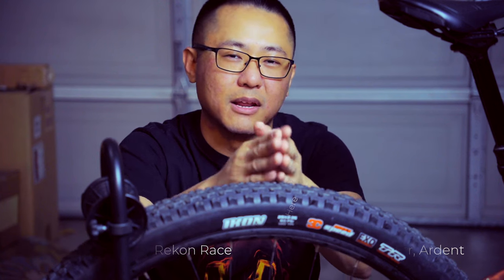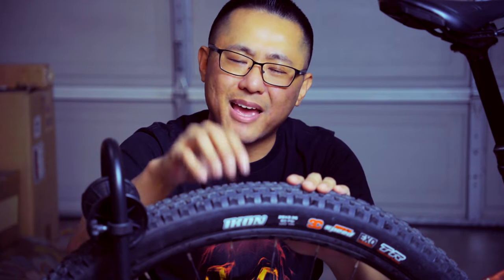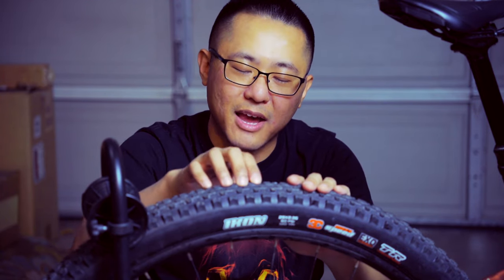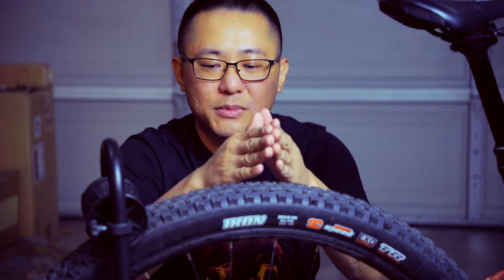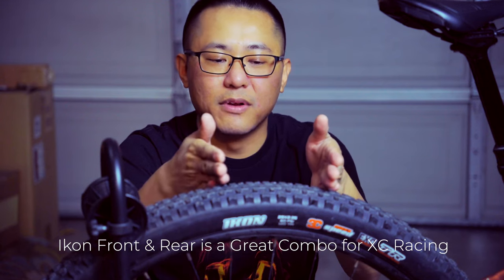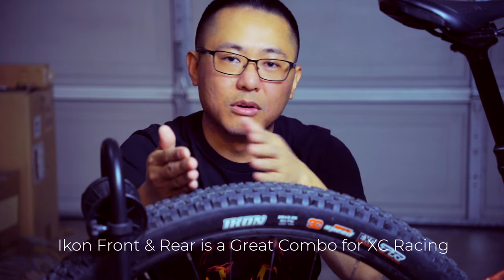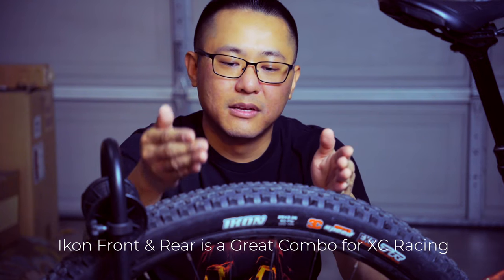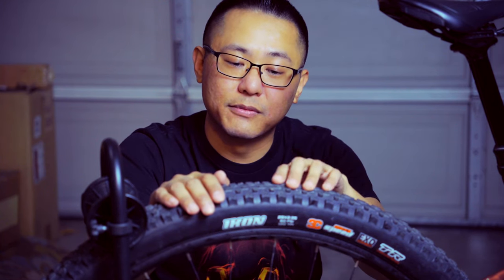Out of all the tires I've run — Kenda, Vittoria, Maxxis, Schwalbe — Maxxis in general I really like, and the Icon especially. It has so many characteristics that fit a lot of different trail variations I ride, whether I'm racing or just having fun. The Icon always performs at its best and brings out the best in me. It's really fast rolling, and I can still get grip.